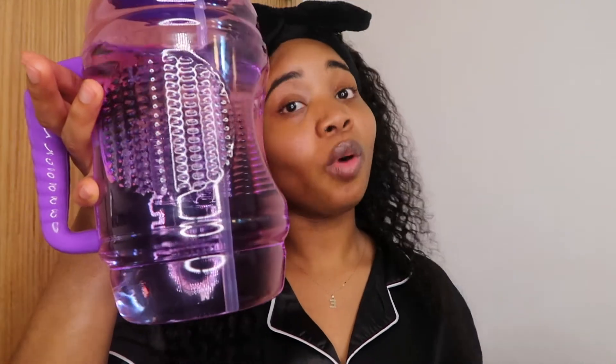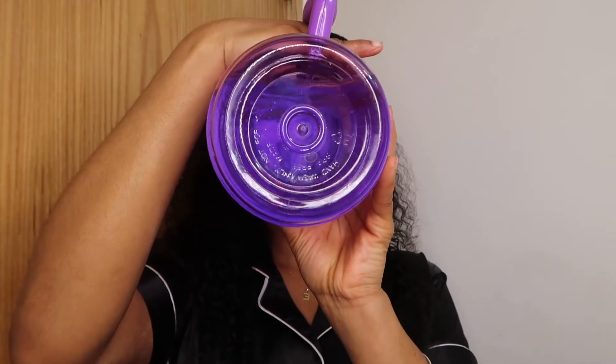If you really want to get glowy, nice skin — water. Water is where it's at. Okay, we're gonna start somewhere.